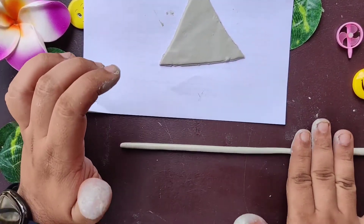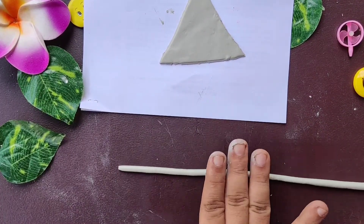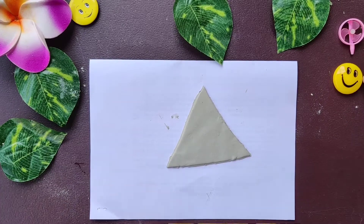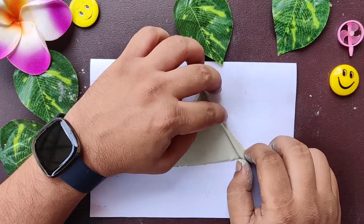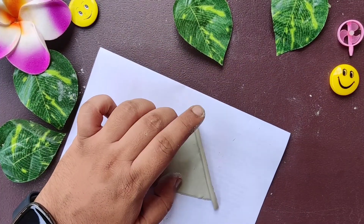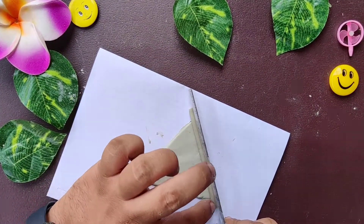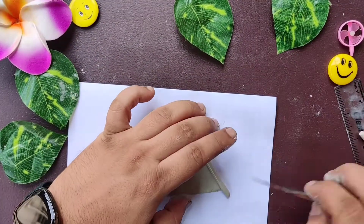We have to make sure that all three boundaries are the same size and width, otherwise it won't look good. Now that our boundaries are completed, we are going to stick them onto the base. Make sure the boundaries stick really well — you can use a ruler to check alignment. Then remove any excess part that's not required.